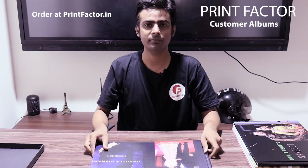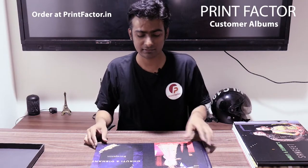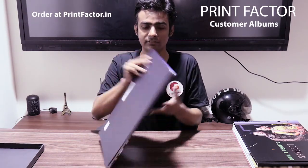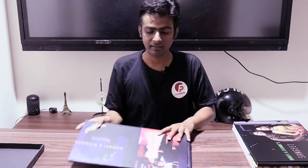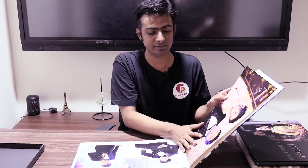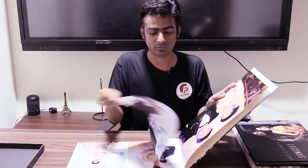This size is 12 by 18 - that's 12 inches by 18 inches, which is an A3 plus size. You can see there is a front cover and a back cover. The back is plain black. This is a 20-page album, so if I open it, you can see the first page, second page, third page, fourth page - that's how we count pages on our website.